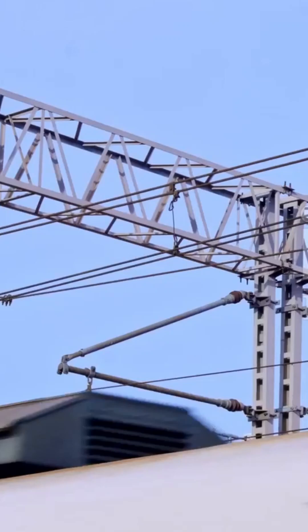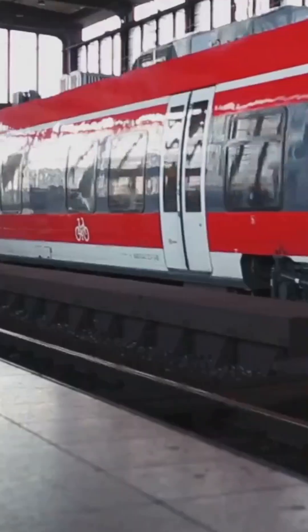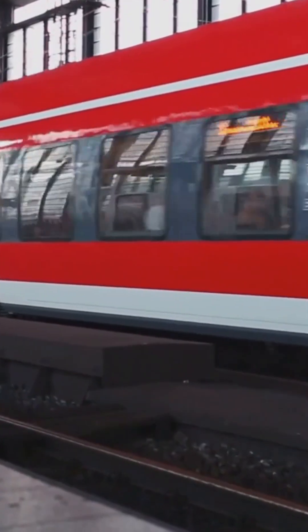The pantograph. A pantograph is a cool gadget on top of electric trains that grabs power straight from the wires above. If it wasn't there, the train would be stuck at the station.